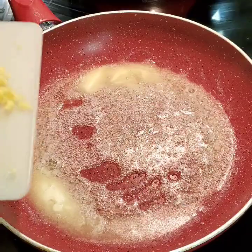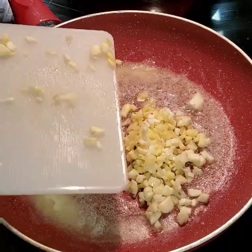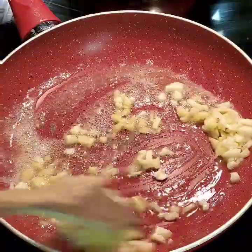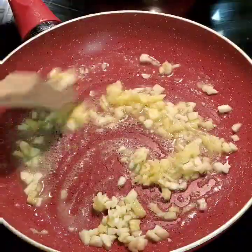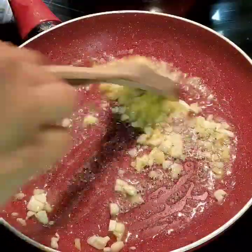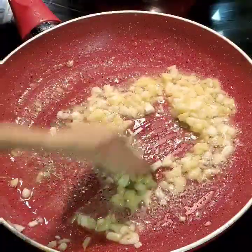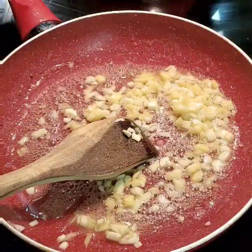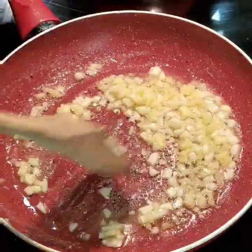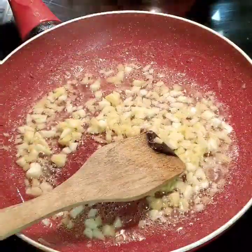The secret behind making a restaurant-style Dal Makhni is lots and lots of patience. You cannot rush into making Dal Makhni — you have to keep it on low flame for hours so that the flavors and juices of the dal come out really well. The dal becomes thicker when cooked on low flame. I am not adding any onions to the tadka; if you really want restaurant style, avoid doing that.